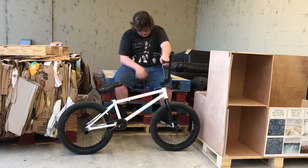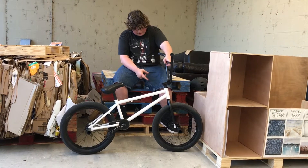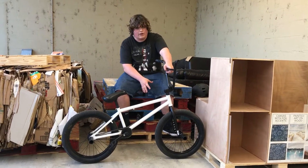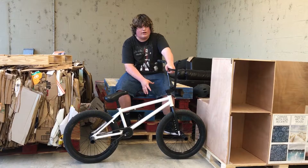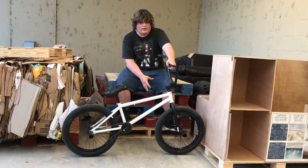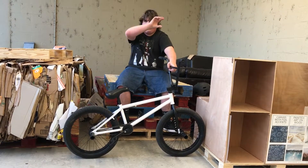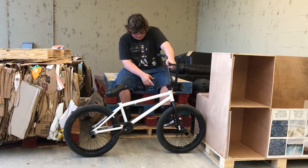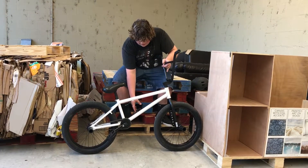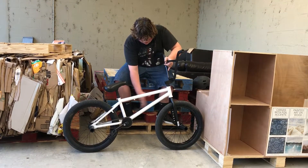I have the Odyssey R32 forks in black. I have a Mission Birdcage front hub with Mission spokes laced through an Alienation rim, with Kink Skylark tires — I think, I may be wrong, I'll put it on screen.